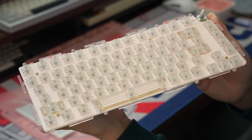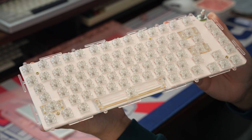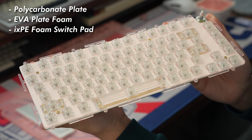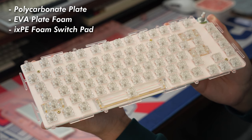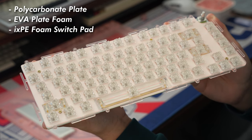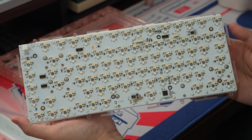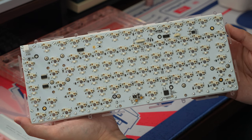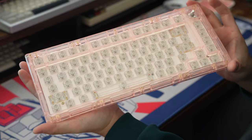The board is also top mountable using included top mount screws — all you gotta do is remove the gaskets and screw the plate assembly to the underside of the top case piece using the provided screws. The plate assembly is made up of a polycarbonate plate, some EVA PCB plate foam, and an IXPE foam switch pad. The PCB doesn't have any flex cuts, has per-key RGB lighting, and uses Gateron hot swap sockets. And that pretty much covers the entirety of the board.